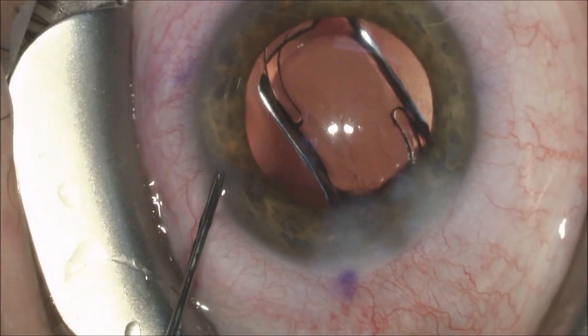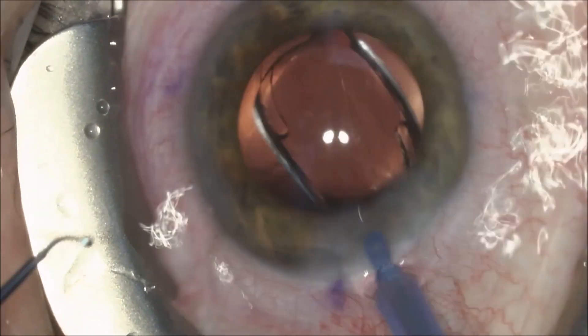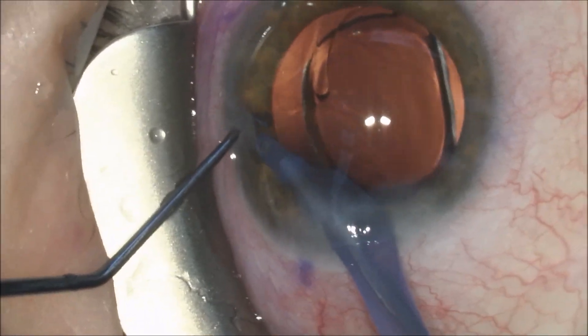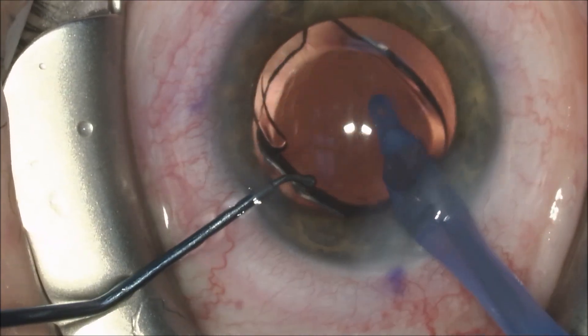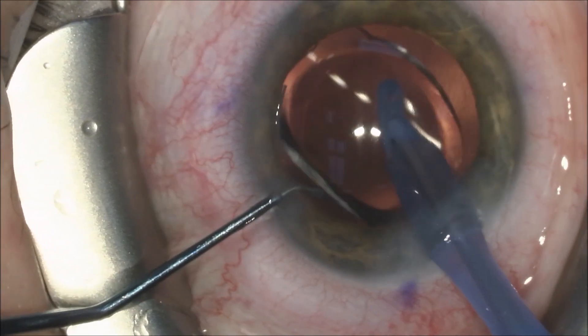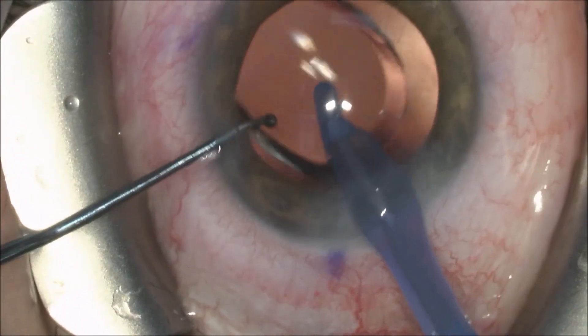We're going to hydrate the main and side port incisions. This is an iHance intraocular lens by Johnson & Johnson, and we'll make sure it is in the confines of the laser capsulotomy, and we remove the cohesive viscoelastic and center the intraocular lens.